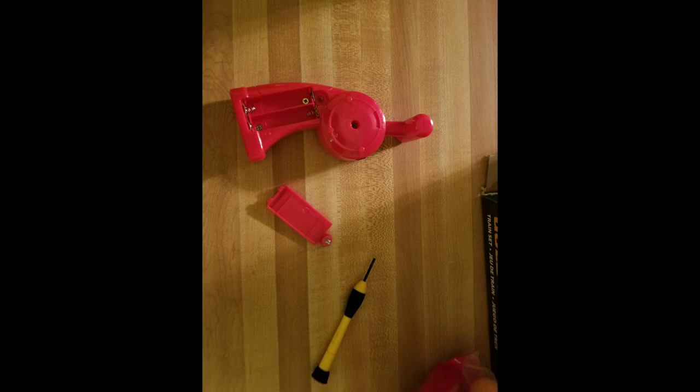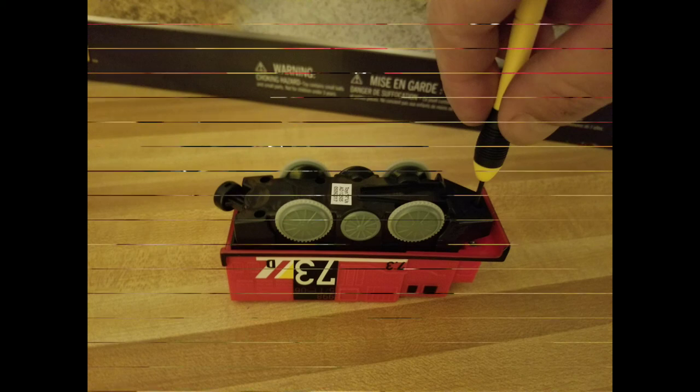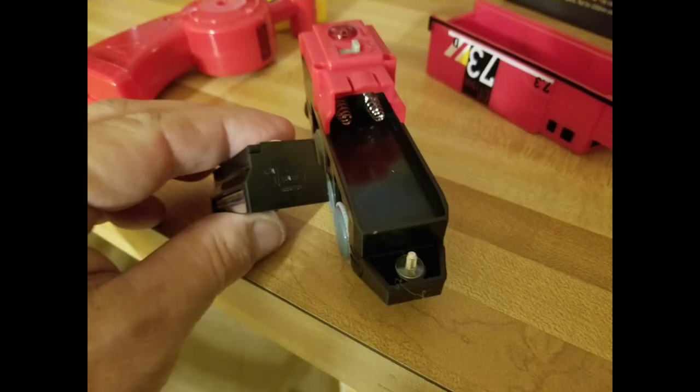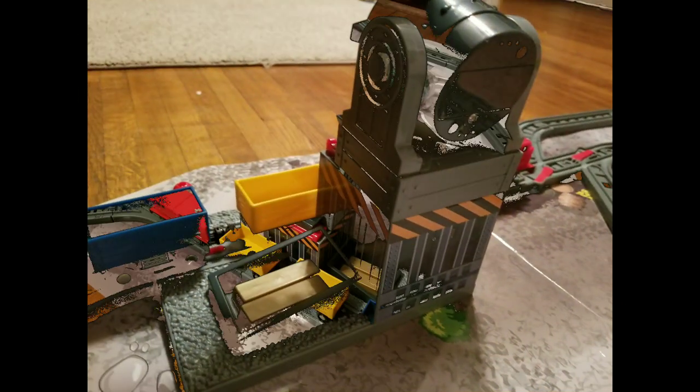For batteries, you're going to need two for your remote and three for your train. There's just one screw on the bottom of the train — make sure your contacts are placed in correctly when you put your batteries in. You'll also need two batteries for your smelter.